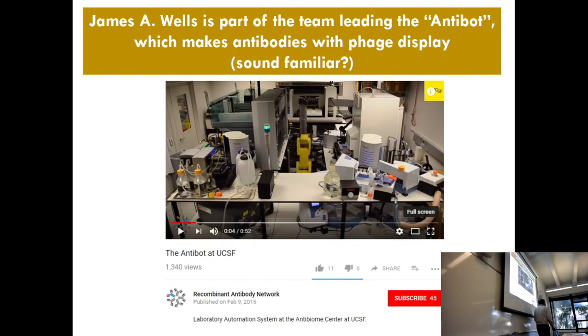The reason why cancer immunotherapy holds great promise is because antibodies are proteins, and we can design proteins. So James Wells, to design a protein, likes to do phage display. He made a robot to do the phage display assays for him — that's what the Antibot is. When you play it, make sure your volume's down, because it's going to blast the song from the Lego movie: Everything is Awesome. But it actually fits really well.